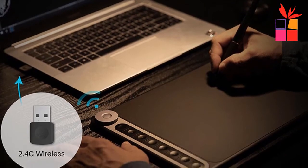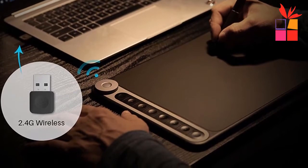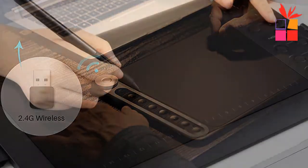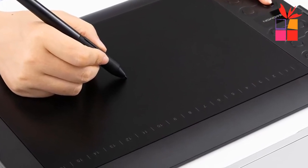Hey guys! In this video, we're going to be checking out the top 5 best drawing tablets for beginners. I made this list based on my personal opinion and research, and I have a list of them based on their quality, durability, price, and more.